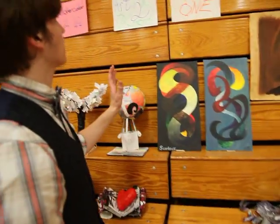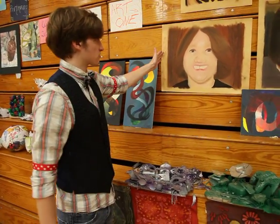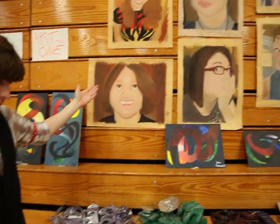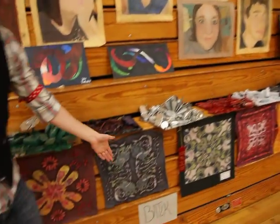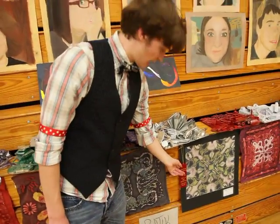Now we're in Art 1 and here's another Louise Nevelson-based project. These are chalk pastels that they did of themselves or one of their friends, whoever they wanted. Here are some batiks down here that they worked on — this one got second place at the Art Festival.